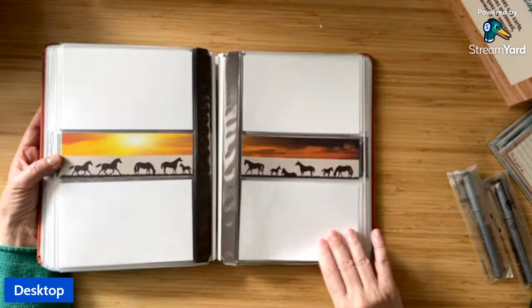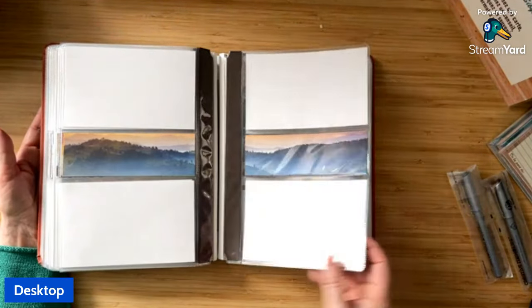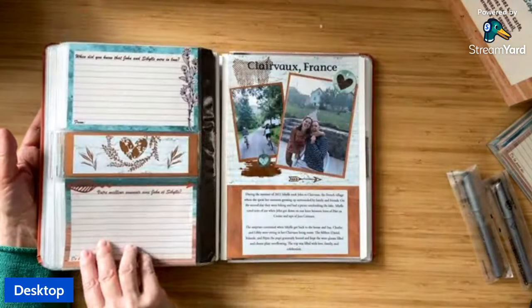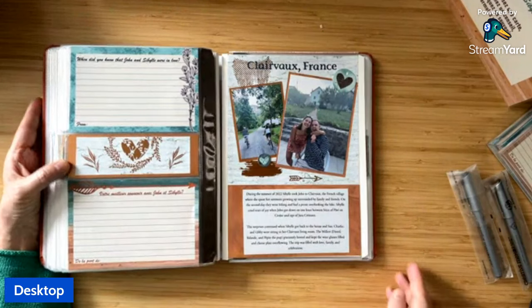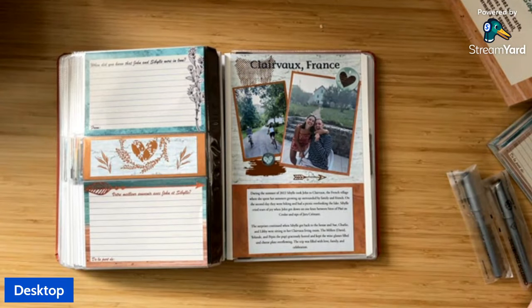I thought this was a super fun and special way to make a guest book — it would also work great for a baby shower. I can't wait to give this to the Mother of the Bride. I'm actually going out to lunch with her shortly to give her the gift box with all of this, including the engagement photos and some really fun rub-ons from the Copper Canyon secret box. Thanks so much for watching — I hope you like this idea. Let me know if you have any questions!